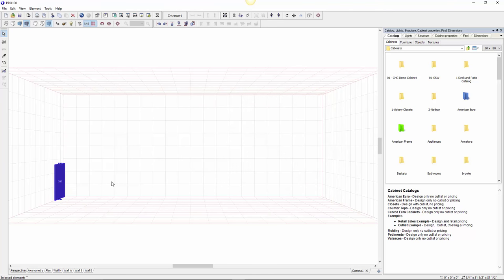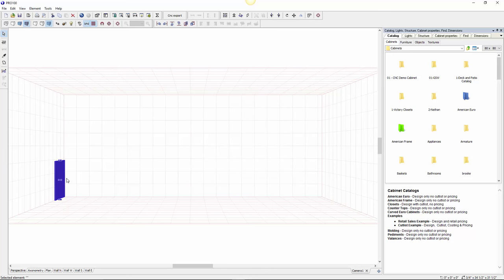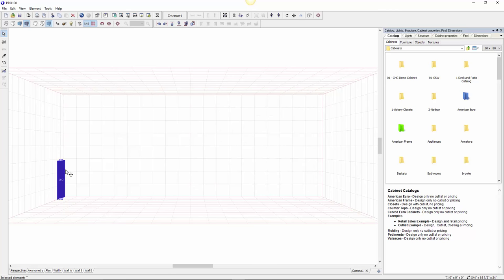Standard cabinets are usually 36 inches high, so I'm going to start with 34.5 because I'm leaving that one-and-a-half inch for the countertop. So 34.5 — apply — you can see it just changed. I also want it to be 25 inches deep because of the countertop — there's one inch difference. OK, there you go.